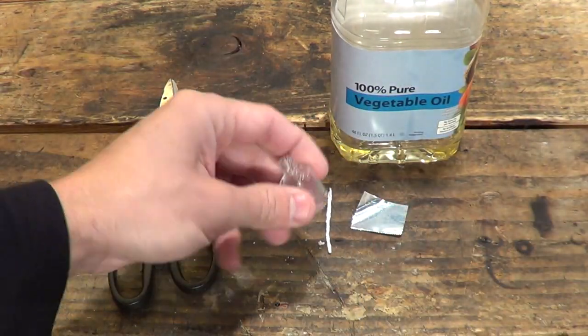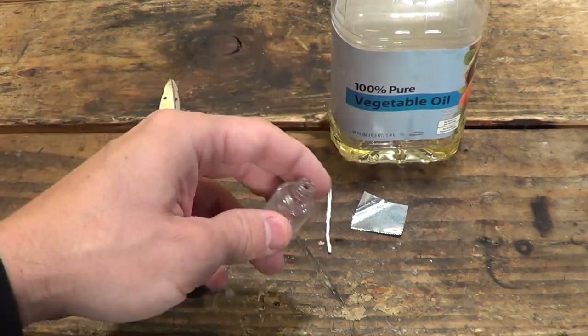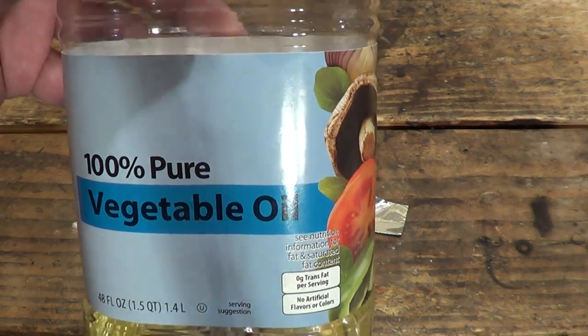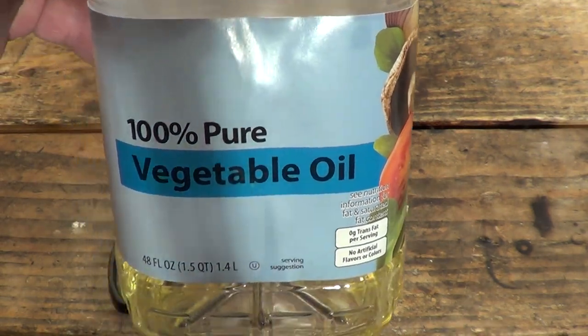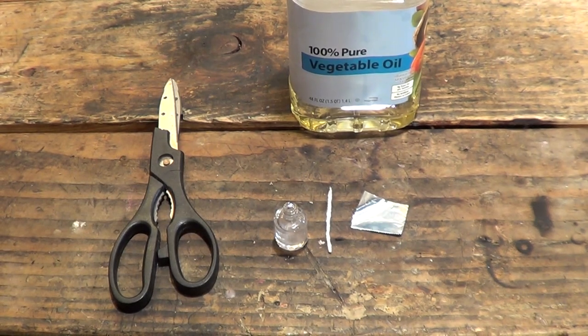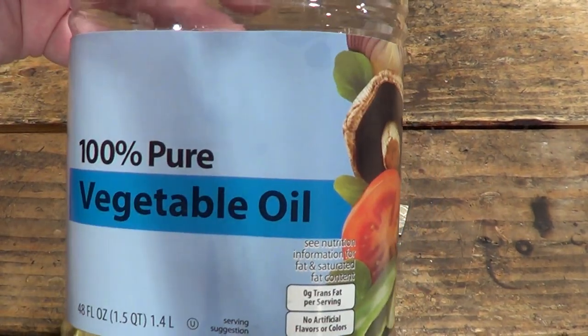At this point I'm going to go ahead and fill this bottle with fuel. For the video today we're going to be using standard 100% vegetable oil. You can use corn oil, you can use olive oil, you can use lamp oil — all kinds of different oils. But again, we're going to use vegetable oil; olive oil works real good too.